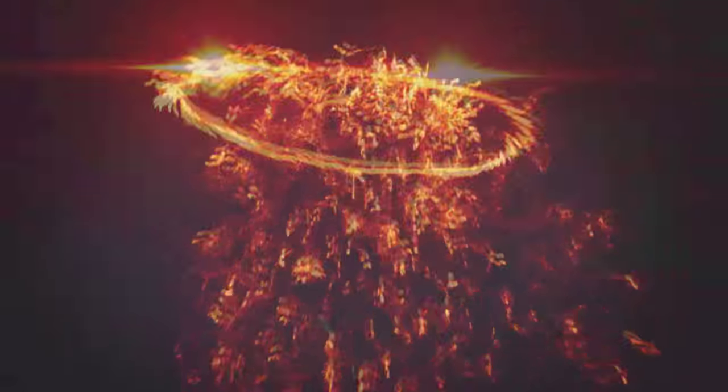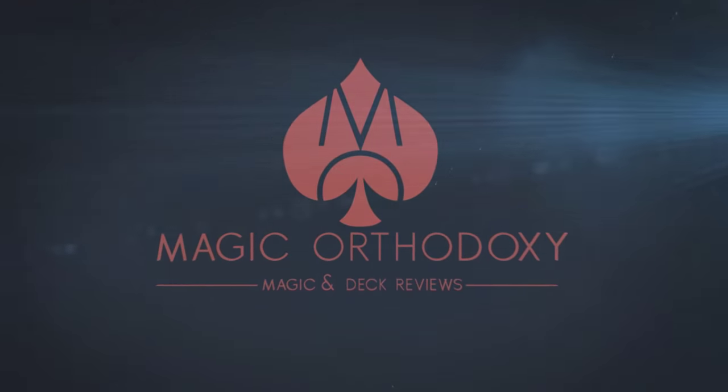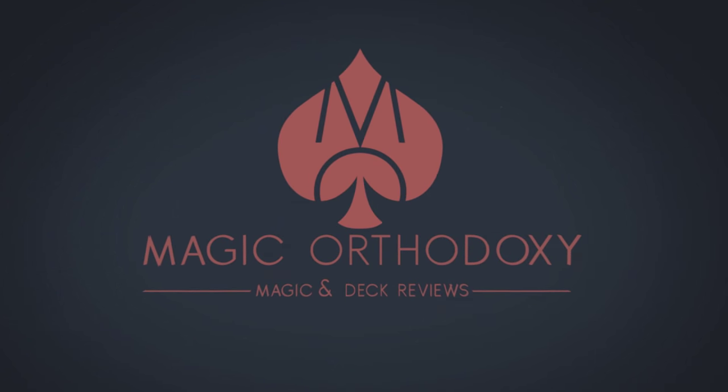Hey everybody, welcome back to Magic Orthodoxy. My name is David and this is a magic review. Today we're going to look at Red Pill from Chris Ramsey and Murphy's Magic.